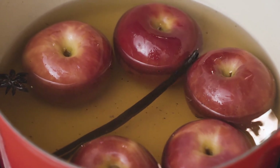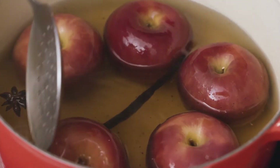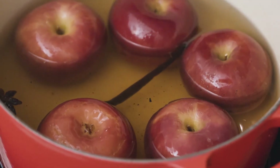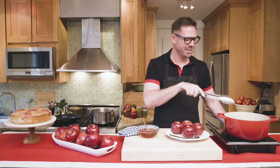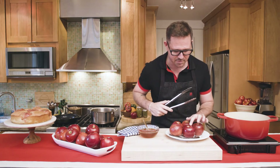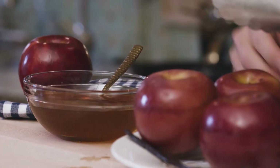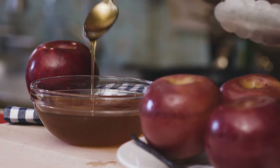The apples have been poaching for about five minutes. I'm gonna take a slotted spoon, turn them over, and let them poach five minutes more so they're nice and soft. After about 10 minutes they're nice and soft to the touch. Then we're gonna boil our poaching liquid down for about 20 minutes until it gets nice, thick, and golden like this.